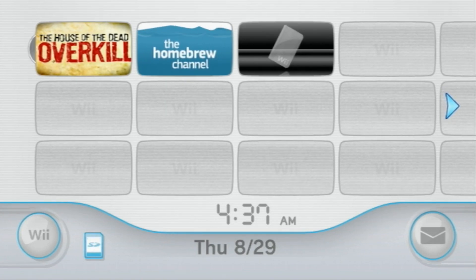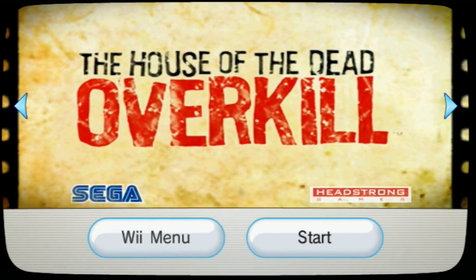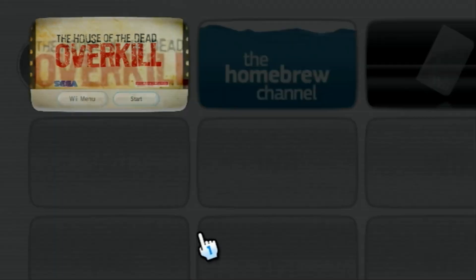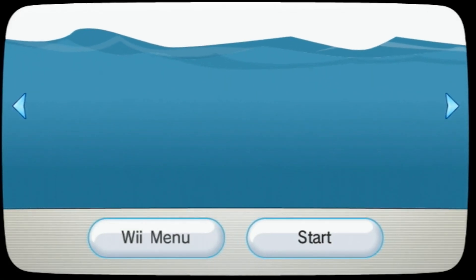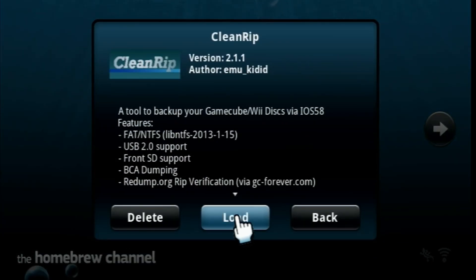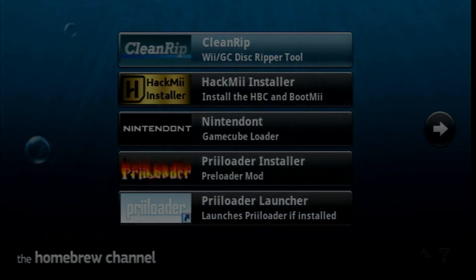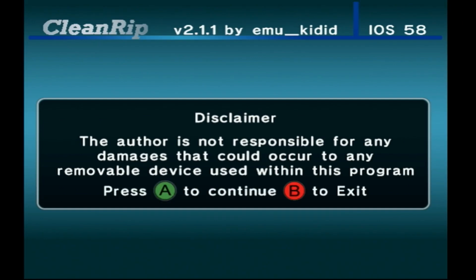You can see I have the game House of the Dead: Overkill in here. Go ahead and open the Homebrew Channel and let's start up CleanRip. There is a disclaimer: the author is not responsible for any damages that could occur to any removable device used within this program. Press A to continue.